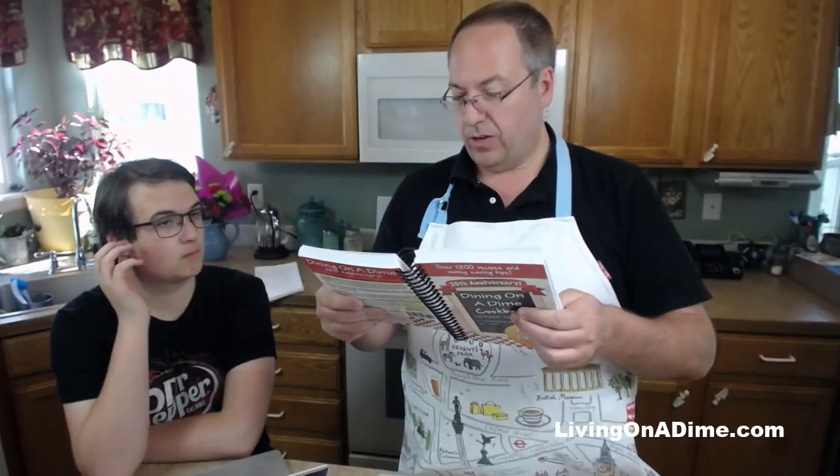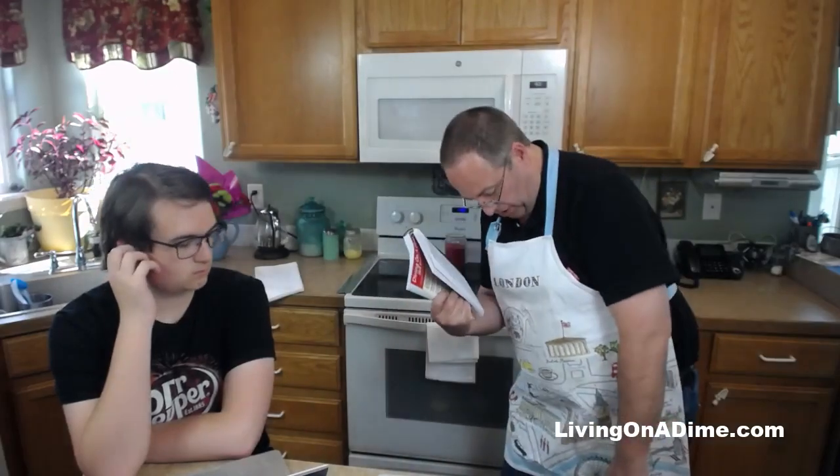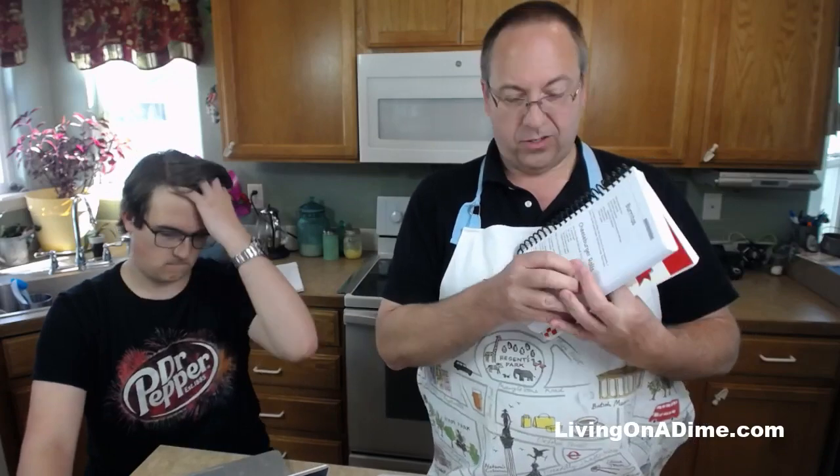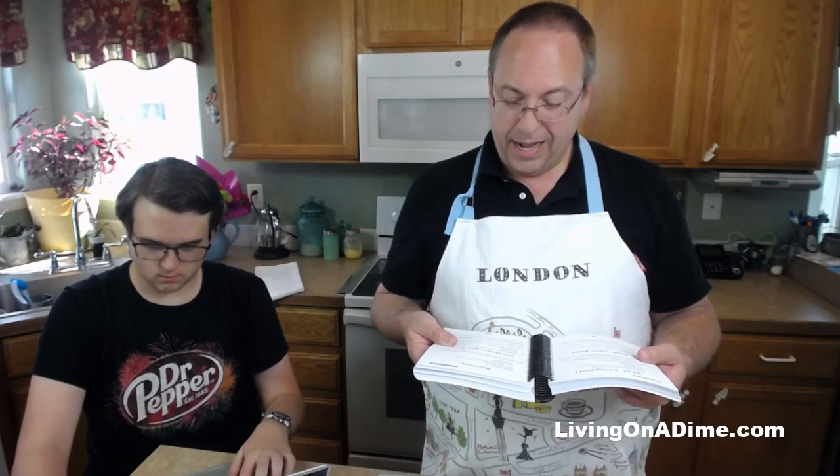These cheeseburger rolls are in our Dining on a Dime cookbook - in the 20th anniversary edition they're on page 237. You can look in the index in the back. David is also sharing the recipe in the comments. We usually make this recipe with one batch of 90-minute roll dough, with a reference to the page number, and that recipe is also on our website at livingonadime.com.